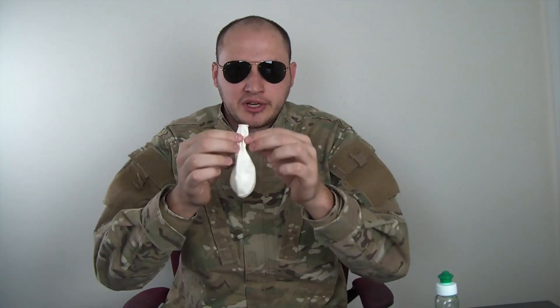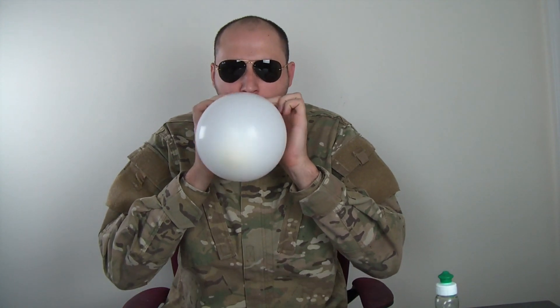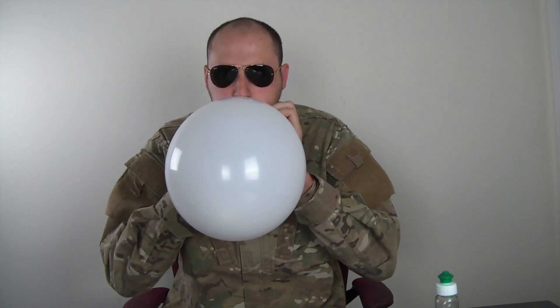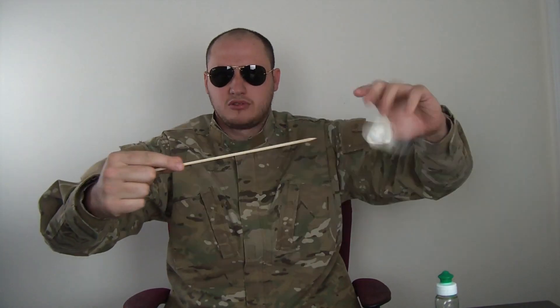Here's what we're gonna do: we're gonna blow up the balloon, and then we're gonna try to put the squirrel through the balloon. You see? It popped easily.